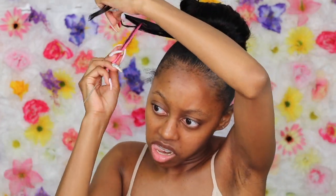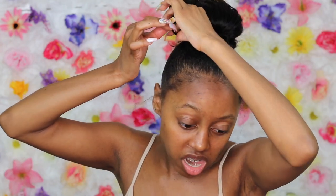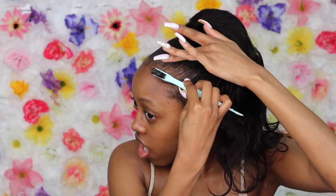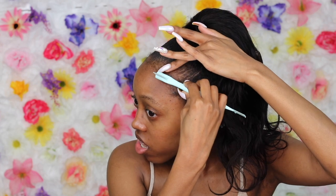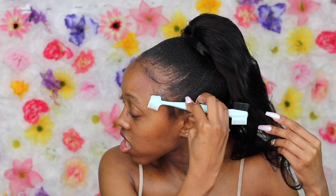I absolutely love wearing my real hair now. I just feel that my real hair accentuates me so much better and I feel more comfortable. I do get tired of maintaining it sometimes because it can get hectic — my hair oils up pretty fast, but I'm glad it does because it allows my hair to grow and be very beautiful.